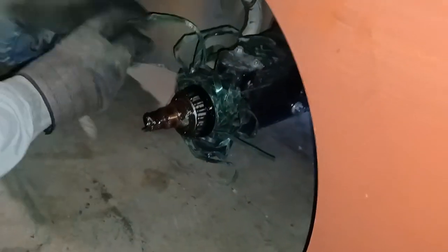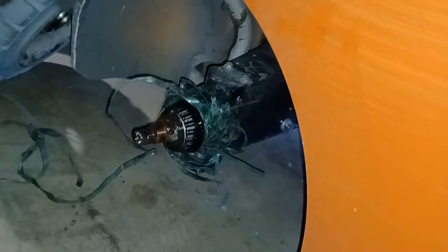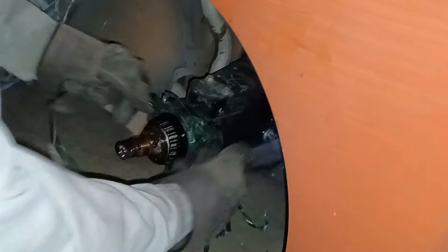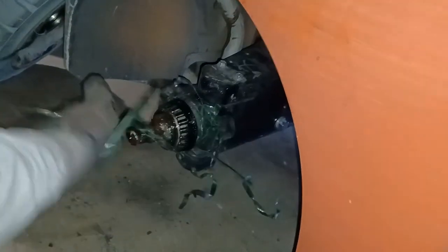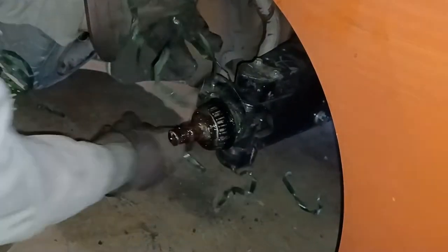Sometimes you got this debris. Take it off. Use the same cutters to cut a lot of it off, pull it off. Unwrap it.